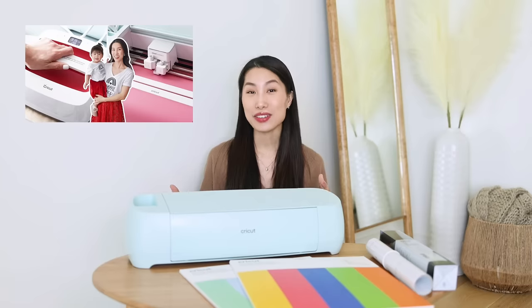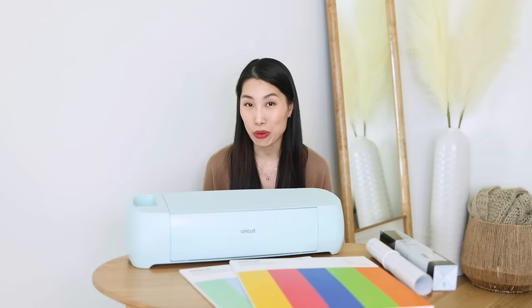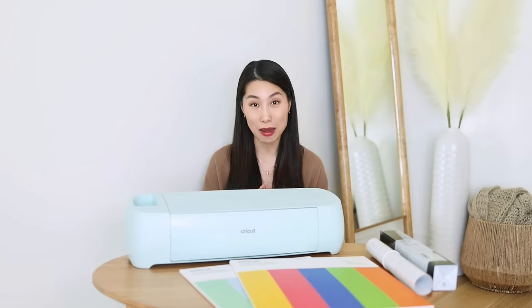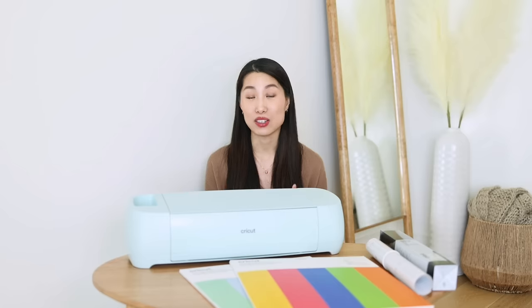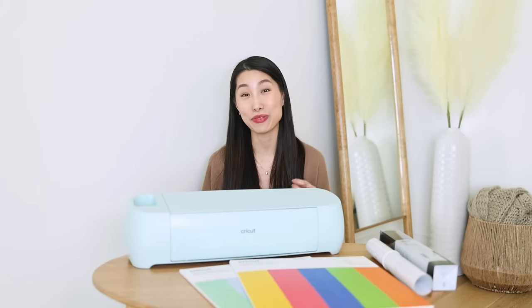With my Cricut machine, as you can imagine, a lot of the fun things that I made were made for her. Now my daughter is turning 29 months old and she started to explore different things and started to learn things really quickly, so I really want to capture her curiosity and I wanted to make some educational, interesting materials for her to explore — and of course I'm going to use my Cricut machine for this task.